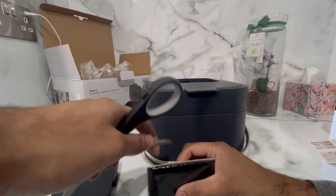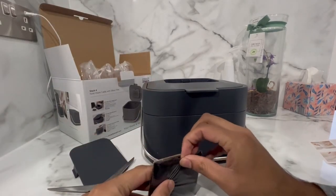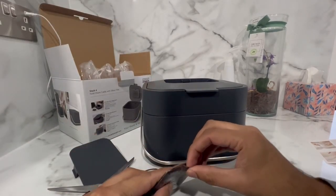It is recommended to replace the filter every three months, and if you type 'Joseph Joseph filter refills' on Amazon you should be able to find some as well.